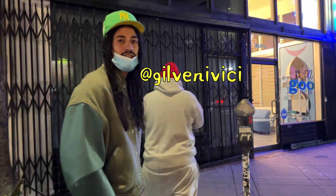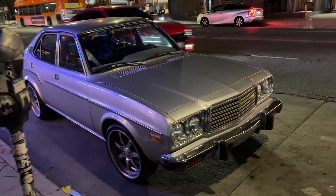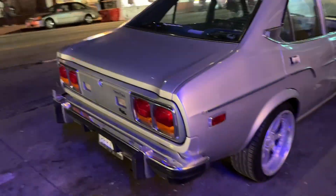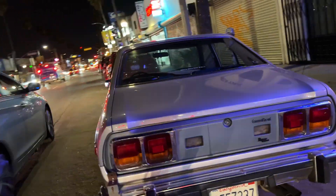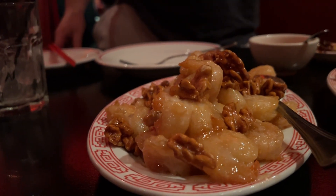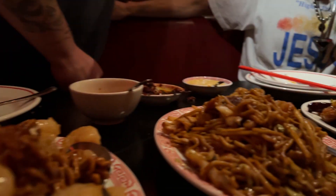This is yours? Here's our RX4 in LA. So rare, so cool. Came to a Chinese restaurant. Food is bomb. We're eating tonight, boys.